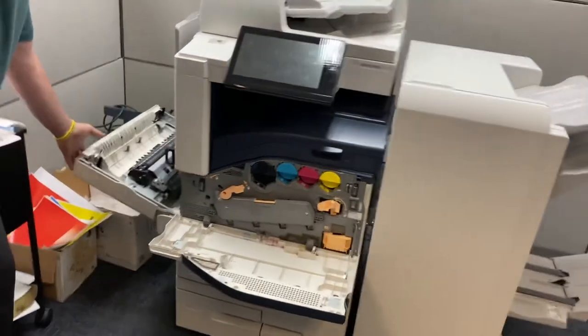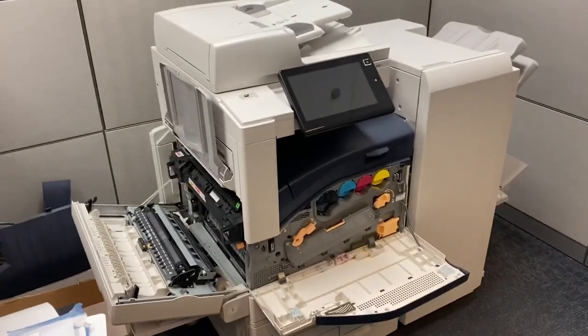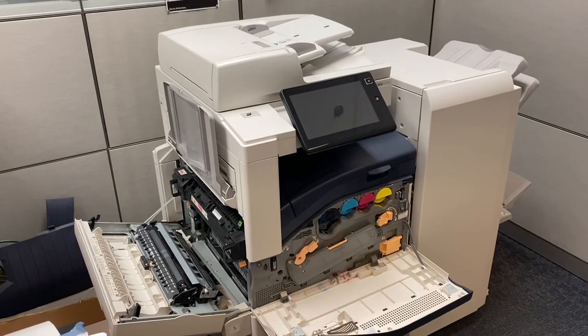This is the other device — very similar. Look at the internals and the fuser: same exact engine. Thank you.